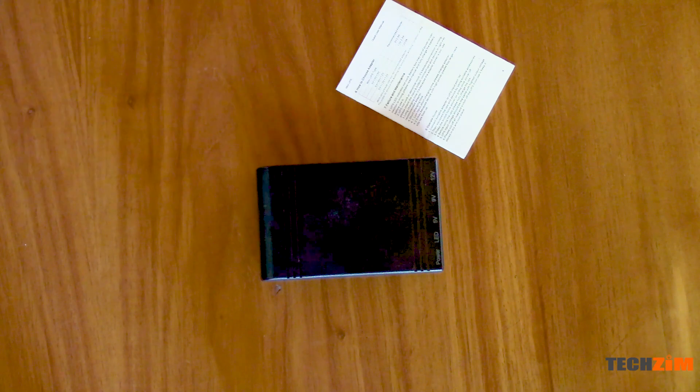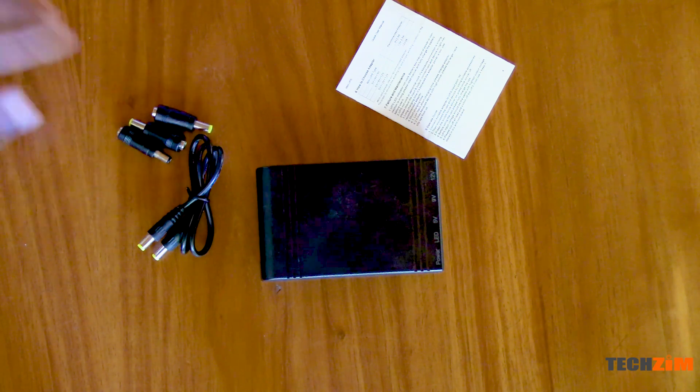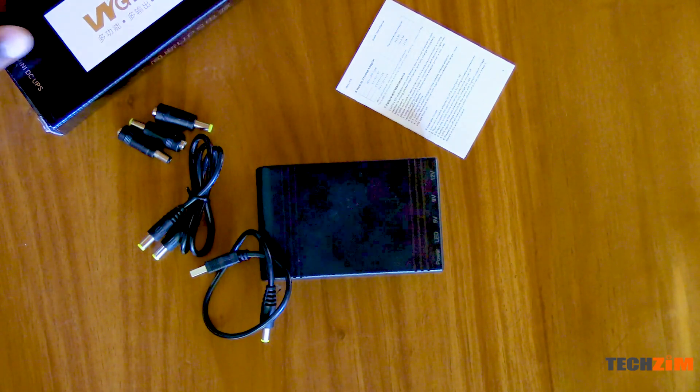To be fair, the mini UPS I am reviewing is a prototype unit that the fellas from Netro Electronics were kind enough to let me play with. In its final form, it will be selling at an equivalent of 30 US dollars and should be available for purchase in April this year.